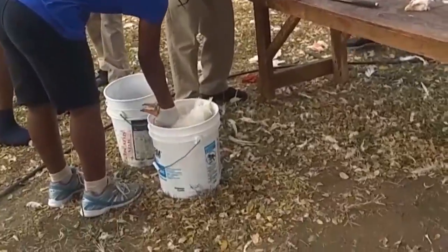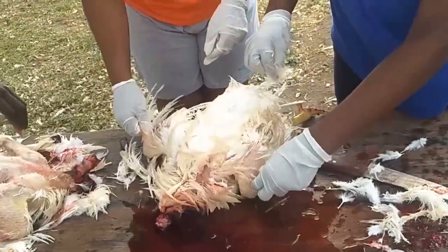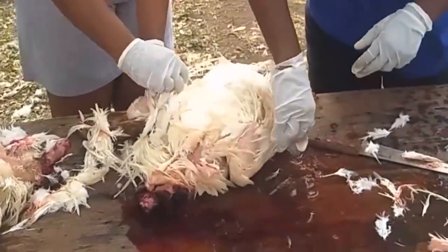The next step is to dip the dead bird in hot water, because the hot water makes it easier to de-feather the bird.